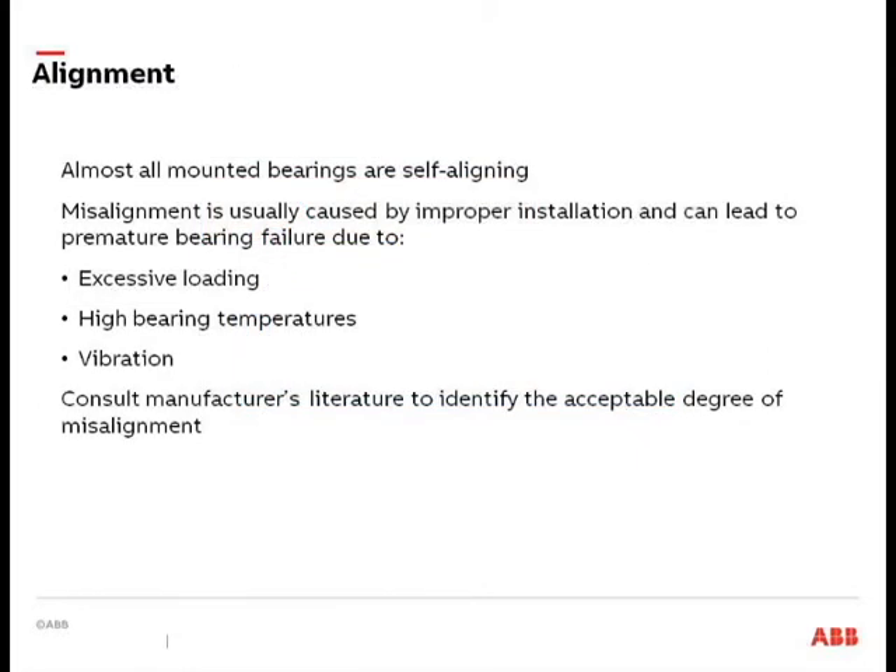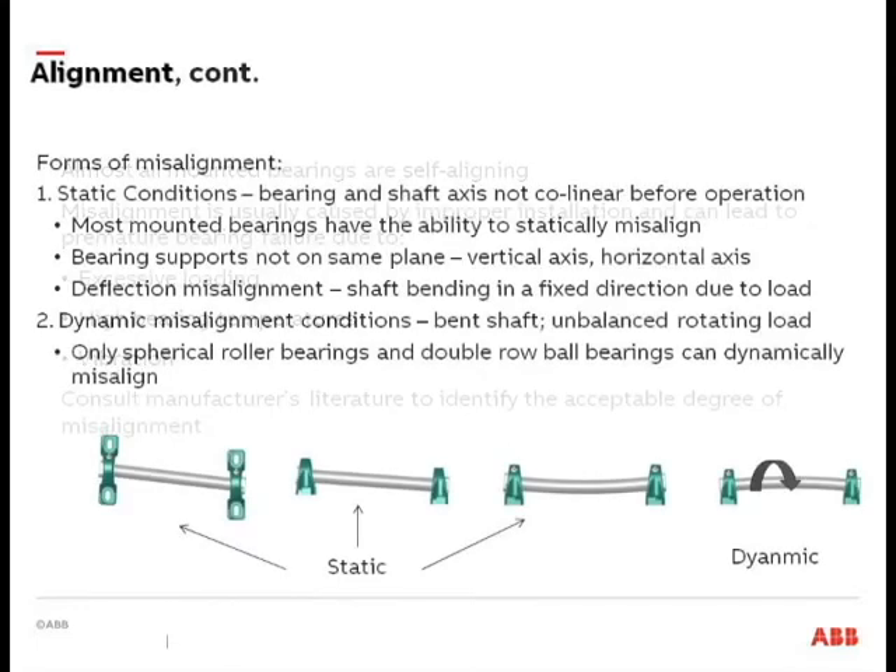There are two kinds of misalignment: static misalignment conditions and dynamic misalignment conditions. In a static misalignment condition, you have two bearings on uneven planes. Things like bent screws, heavy loads on a bucket elevator, or equipment that bumped into the tail end of a conveyor can cause misalignment. If you do have misalignment, it can lead to high bearing temperatures, enhanced vibration, especially at high speeds. Ideally we don't want any misalignment, but the fact is in many of your applications, it's very difficult to avoid.